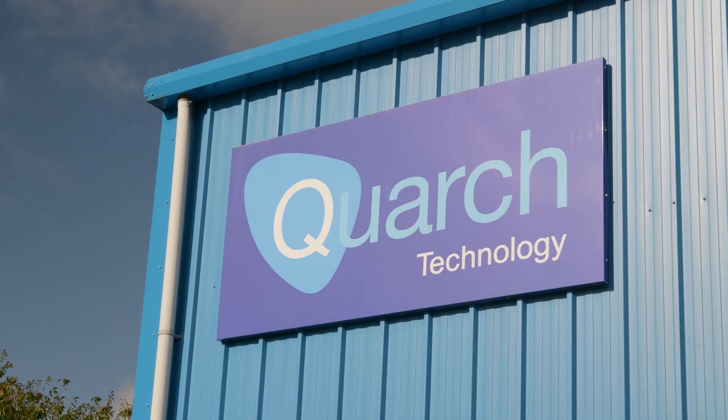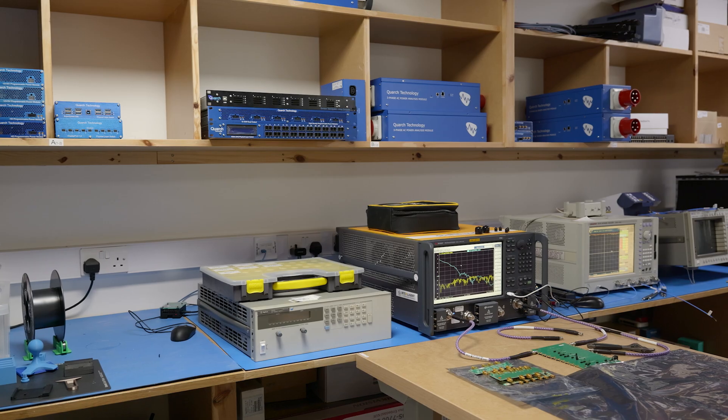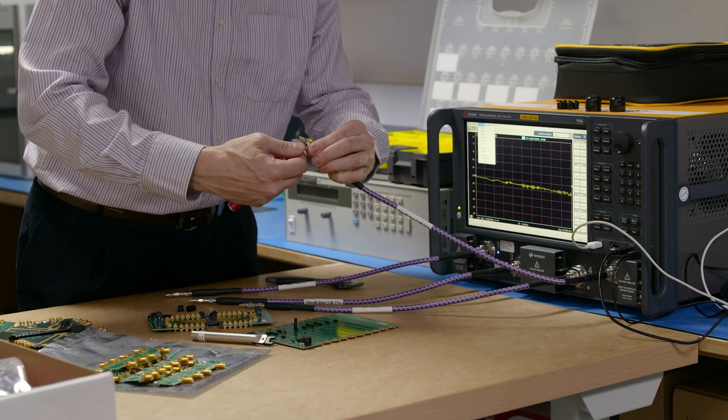I used to work for a company called Zyrotex which made storage enclosures. One of my duties when I was there was to deal with returns that came into the company. If it was a simple fault like a power supply or a disk drive being broken, someone else would deal with it. But ultimately it would arrive on my desk if the fault could not be found.